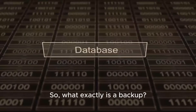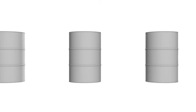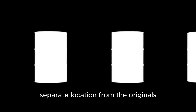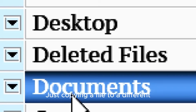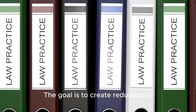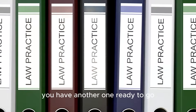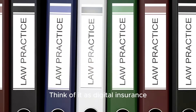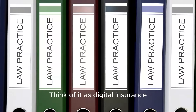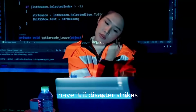So, what exactly is a backup? In simple terms, it's a copy of your files stored in a separate location from the originals. This is key — just copying a file to a different folder on the same hard drive is not a backup. If that drive fails, you lose both the original and the copy. The goal is to create redundancy, so if one copy is lost, you have another one ready to go. Think of it as digital insurance — you hope you never need it, but you'll be incredibly glad you have it if disaster strikes.